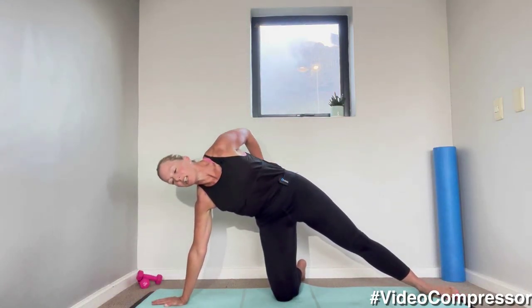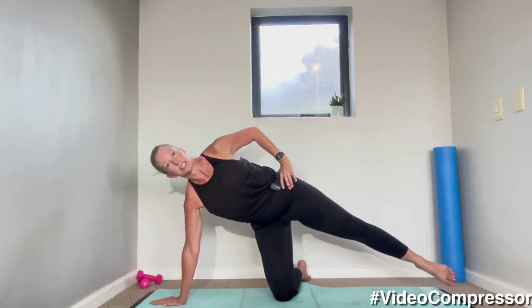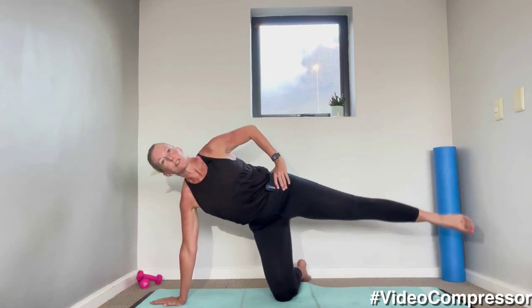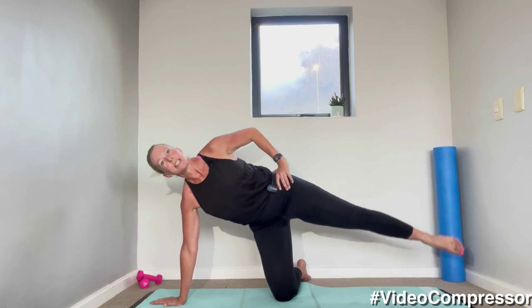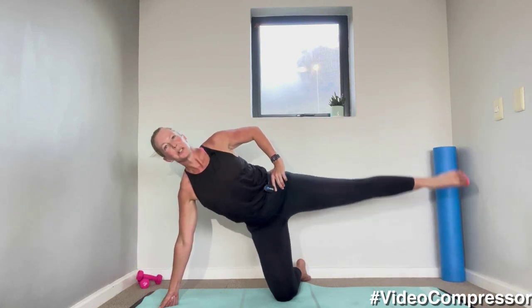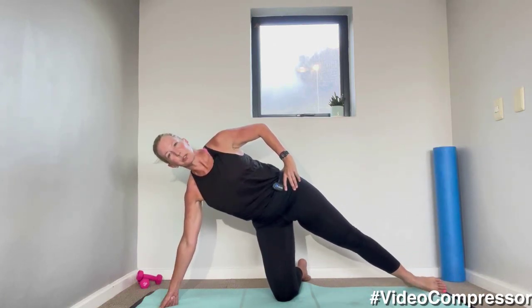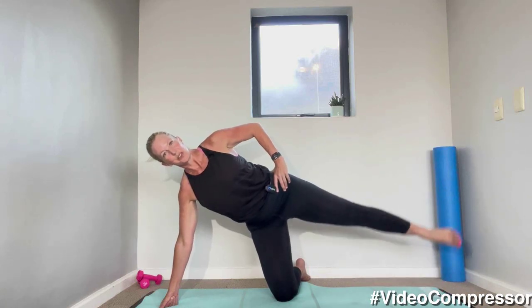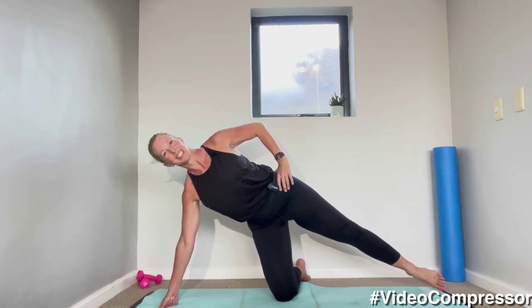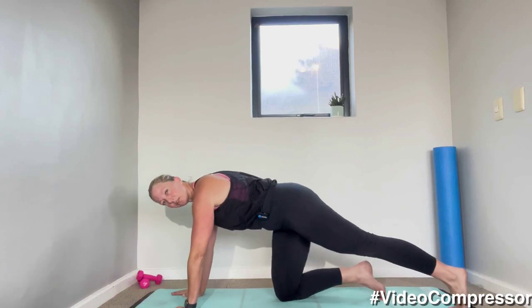Coming onto your knees — right knee down, left leg out to the side, dropping that hand down to the side. Your hand, knee, and foot are all in one line. We're going to lift up this leg for ten — tummy pulled in, let's go. Dropping down slowly, breathing in and out, shoulders down and back, abs in. Five — try and lift that leg in line with your body, four, three, two, one.